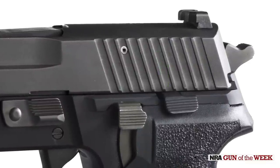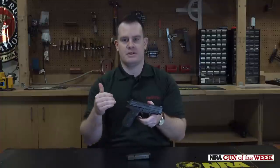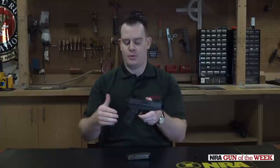A lot of the functionality of this gun is why it was so popular with military and law enforcement. At the time, when agencies were converting from revolvers, that double-action pull was familiar. And for the semi-automatic crowd, that short reset and semi-automatic function made it a very good design that kind of blended some of the best of both worlds.